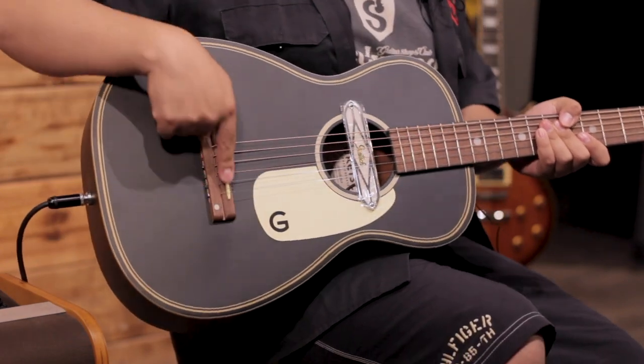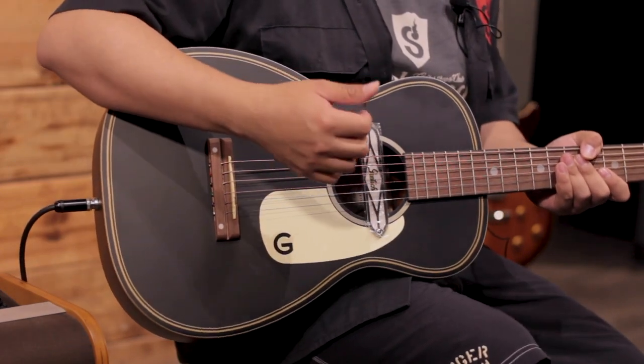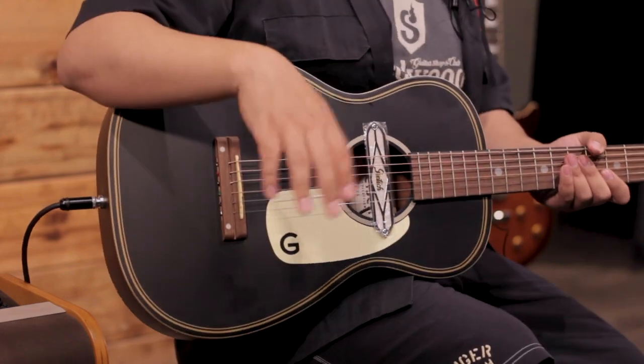Tiene afortunadamente un puente compensado para la octavación de la misma guitarra. Ahora, en cuanto al sonido acústico, no cambia mucho en cuanto a la Jim Dandy se refiere, pero lo que justo la hace especial es la pastilla Delta Lux, así que vamos a escucharla.